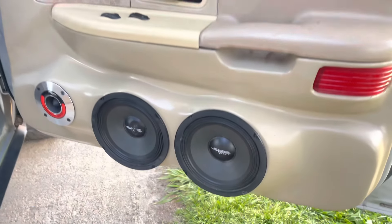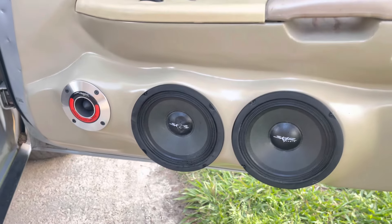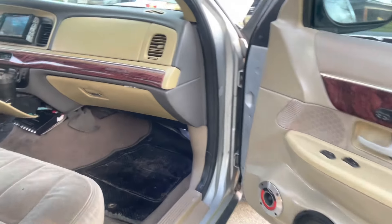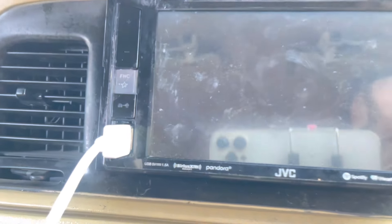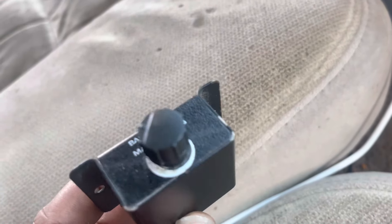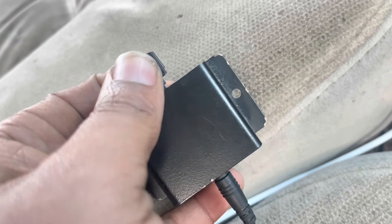Now we got the six and a half FXX model speakers. Custom made fiberglass door panels by me — everything color coordinated. JVC KW-V250BT head unit. Power Acoustic six-band EQ. Bass knob — I just exchanged the twist knob out here and made it a little bit bigger.